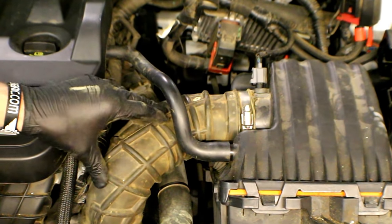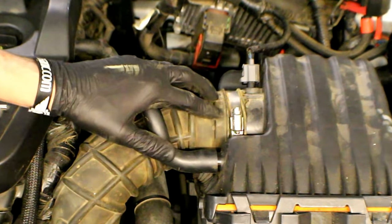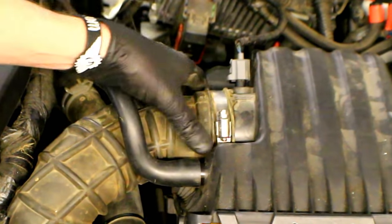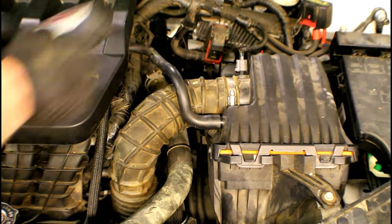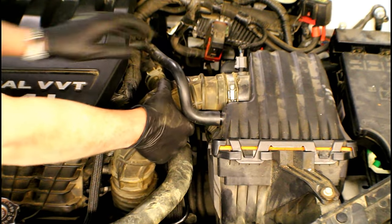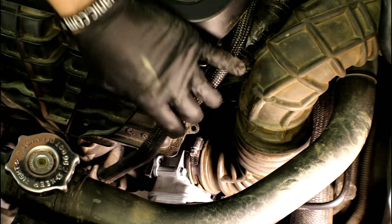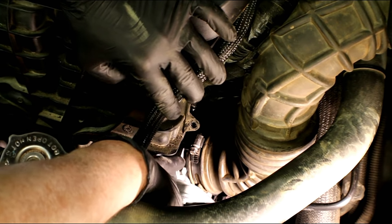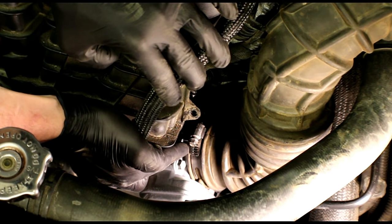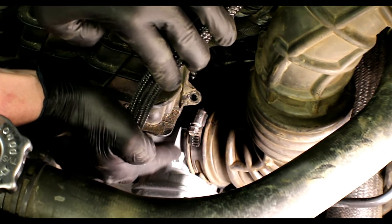To remove the rubber inlet from the upper air filter housing, back off on this clamp right here — you can use either an eight millimeter or a flat tip screwdriver, either one will work fine. Just back it off and slide it off. We've got the same kind of clamp down here on the throttle body as we did at the air filter housing, so you can use an eight millimeter again, or if you don't have a lot of clearance, a short flat tip screwdriver will work fine.